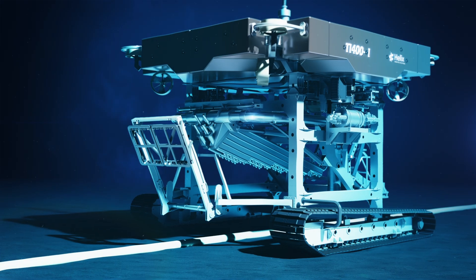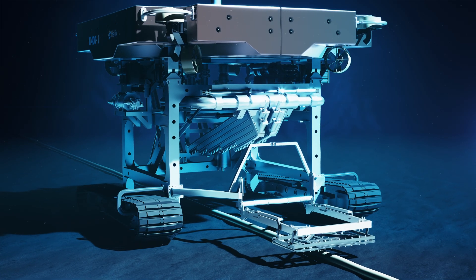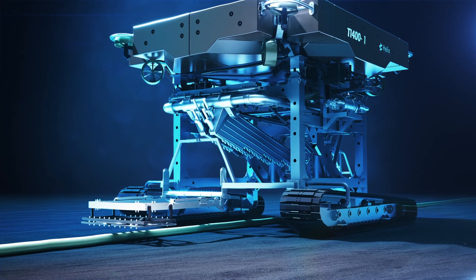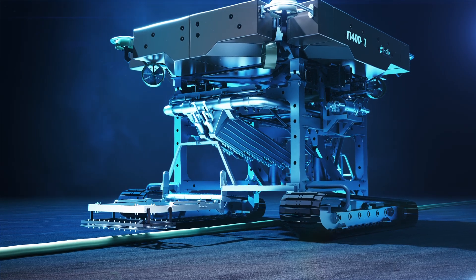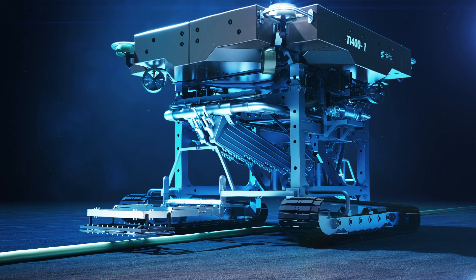In jetting mode, the product is tracked using the front-mounted tracking system. The double linkage jetting tool deployment ensures the optimum jet cutting angle at any trench depth up to 3m.